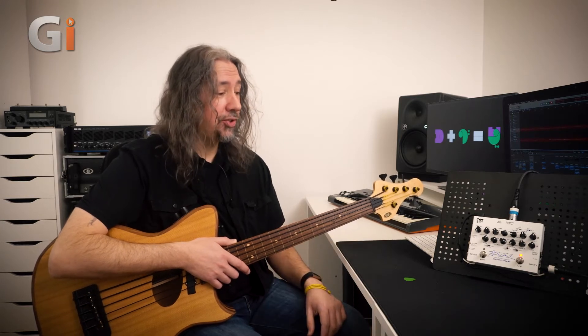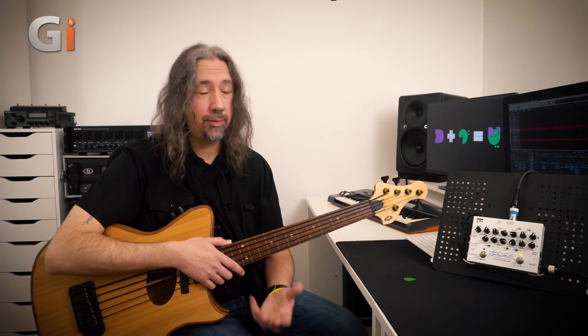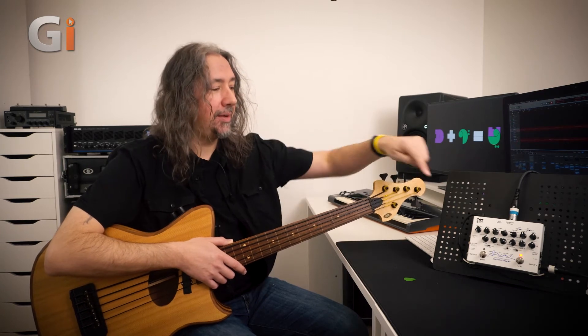It's superb having two separate channels, but we also have the ability to combine them. For this review, since I'm only using one input, I've combined the two so I'm going through one channel and then into the next in series — not parallel — so I can make use of double the set of controls, which is exactly what I've done setting up the sound for this instrument.